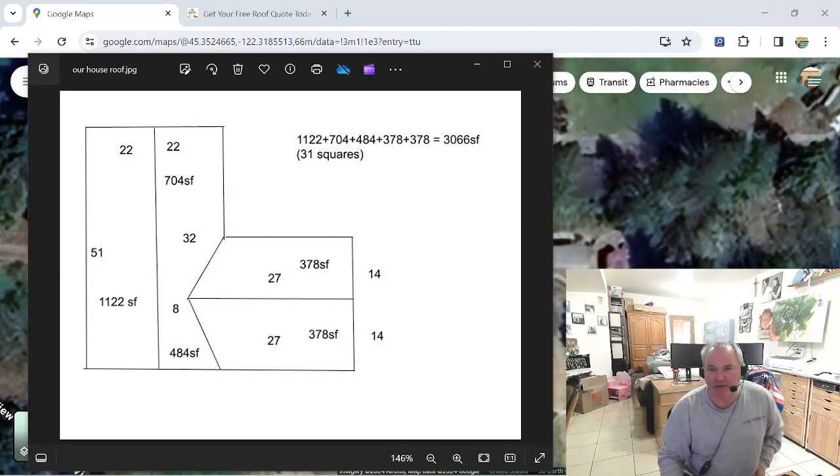Alright guys, we're back inside. I just got down from the roof — we measured all of it. I put all this out on paper. So far I'm about 25 minutes into getting this measurement. I went 22 times 51 equals 1,122 square feet for this side of the roof. Adding up all the measurements: 1,122 is this one, 704 is this side, this side is five squares, and this side of the garage is 378, and this side is 378. You add all that up for 3,066 square feet — or you round it up to 31 squares.